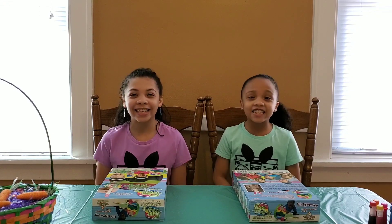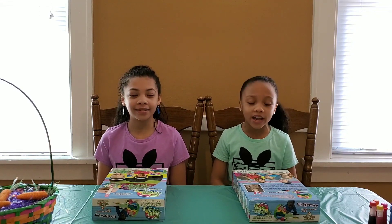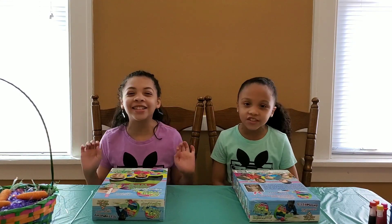Hey guys, welcome back to our new channel called the Crosby Click. My name is Naya and my name is Niani, and today we are going to be testing out two ways to make your Easter eggs.